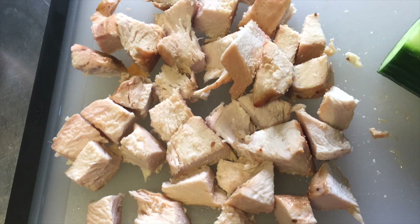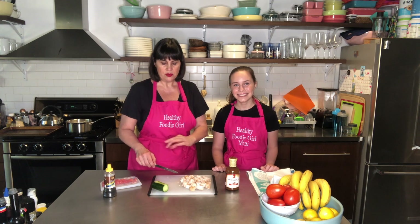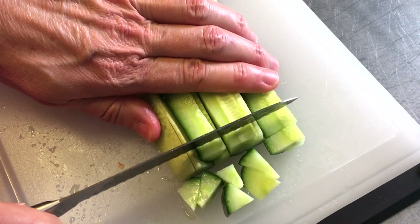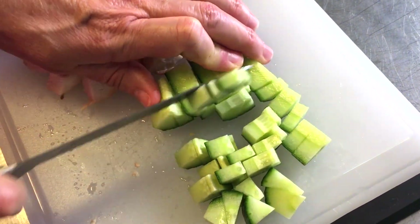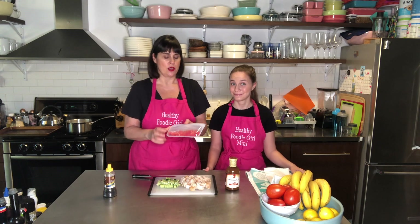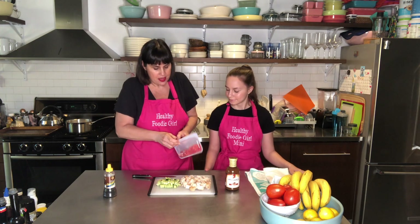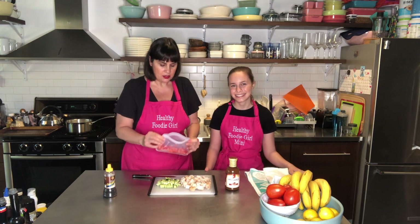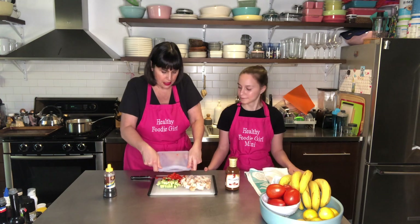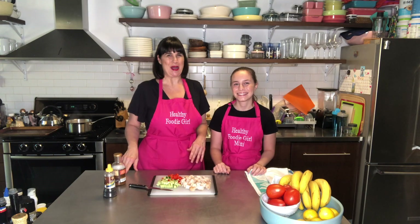Now that I have my chicken breast cut into chunks for the pasta, I'm going to cut up my cucumber into little dices. You could do thin long ones or little squares — whichever you prefer. I'm going to do little squares. Now I've got my cucumber chopped and my chicken ready. I also have my red bell pepper, which I stored in a stasher bag — I love these, you can wash and reuse them, much less waste than a Ziploc bag. The bell pepper is already chopped from last night, so it's ready to go. Otherwise, just chop your red bell pepper into small pieces. So now we have the chicken, the red bell pepper, and the cucumber all ready to mix into our pasta.